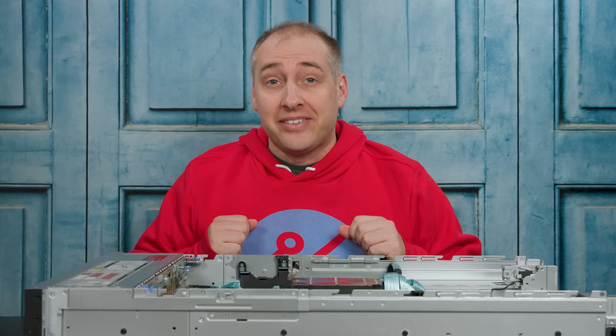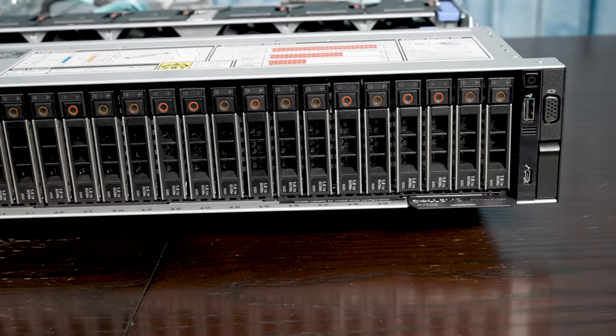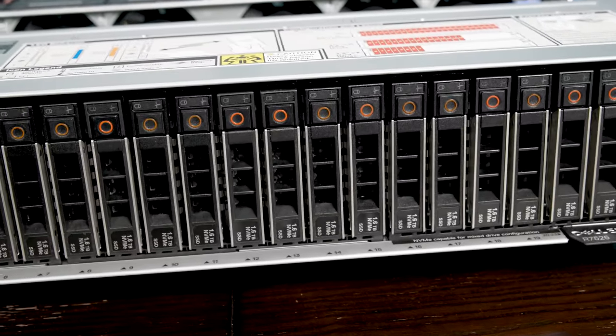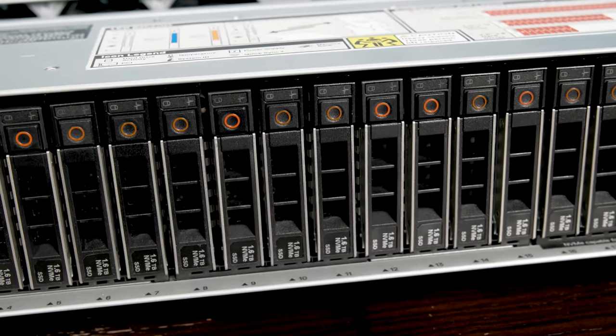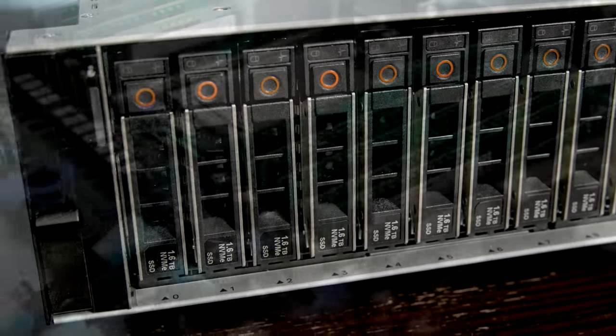Hey guys, this is Patrick from STH, and today we're going to take a look at this thing right here. This is a Dell EMC PowerEdge R7525, and it is a server from the future. To be more accurate, you can definitely buy this server today, but it incorporates a lot of principles and design features that we expect to see a lot more of in the future, so that's why it's an interesting server to take a look at.